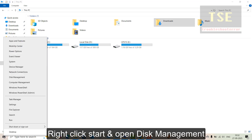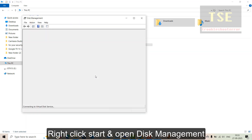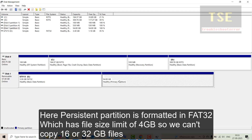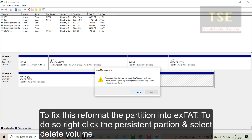Right-click Start and open Disk Management. Rufus created two partitions on the USB: one is the boot partition and the other is the persistent partition. The persistent partition is formatted in FAT32, which has a file size limit of 4 GB, so we can't copy 16 or 32 GB files. To fix this, reformat the partition into exFAT.